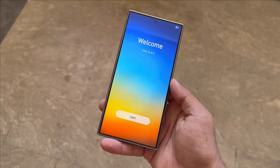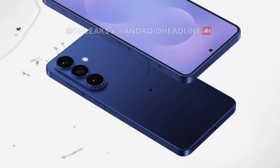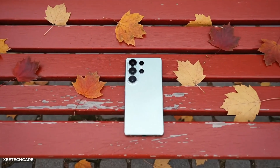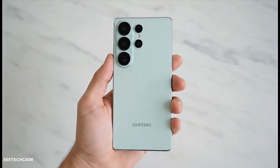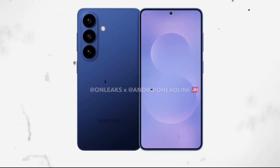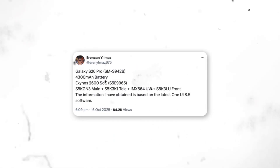A new One UI 8.5 leak just dropped, and it's revealing some seriously exciting details about Samsung's upcoming Galaxy S26 Pro. Samsung is gearing up for the release of its next big flagship, the Galaxy S26 series. While the company hasn't made any official announcements yet, some fascinating details about the Galaxy S26 Pro have surfaced online. The leak originates from the latest One UI 8.5 firmware and was shared by reliable tipster Aaron Yulmaz on X.